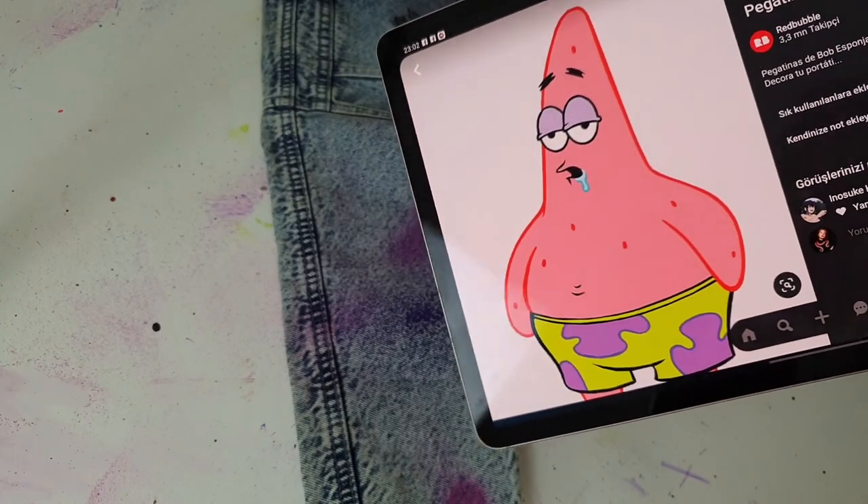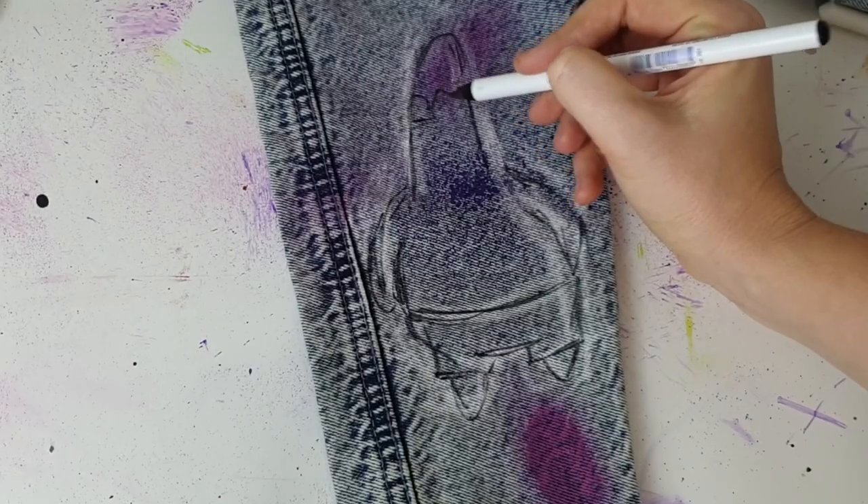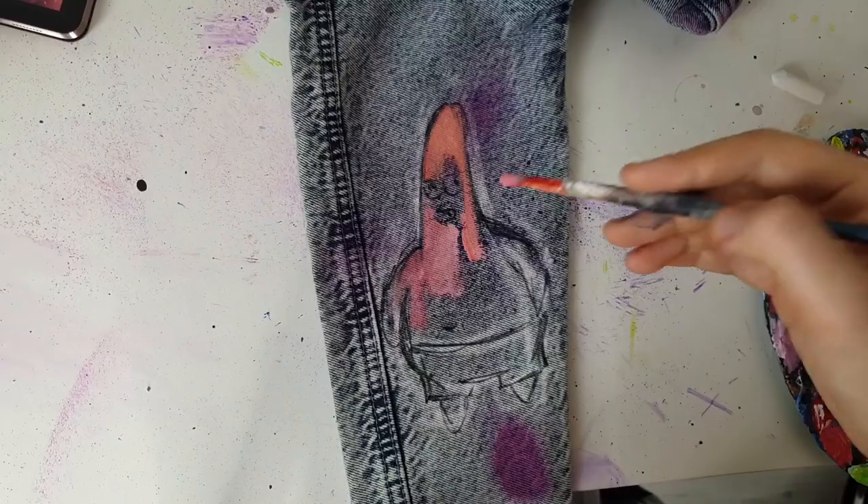And the last character — my little customer specified that Patrick should look like that because he's kind of dumb.